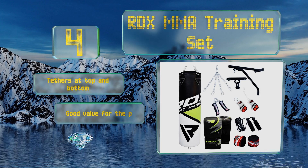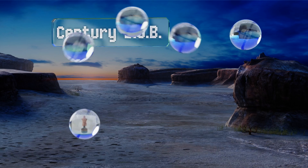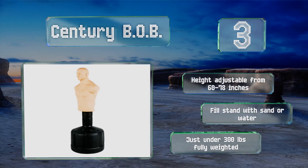Nearing the top of our list at number three, molded from high-density polyurethane foam with a rugged plastisol coating and mounted on a refillable low-profile base, a Century BOB, or Body Opponent Bag, offers a lifelike sparring partner to provide a more realistic training experience. The height is adjustable from 60 to 78 inches, and you can fill the stand with sand or water. It weighs just under 300 pounds when full.